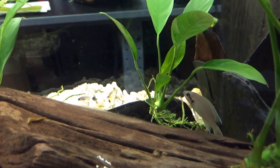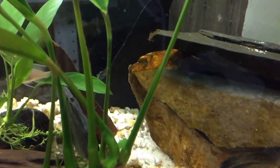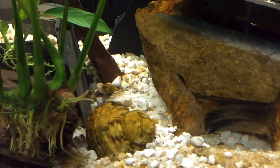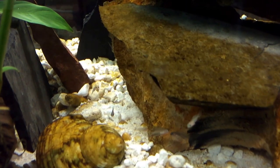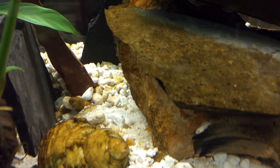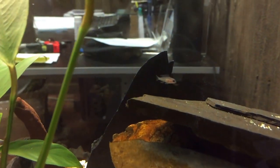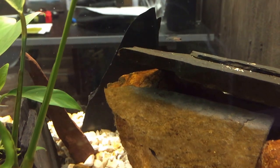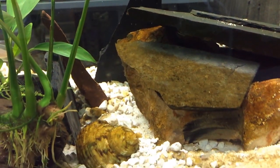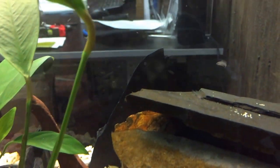There's Mama looking at me. So we're nearing the three-week mark here now — these fry are about three weeks old.